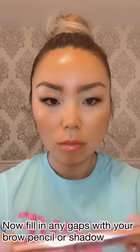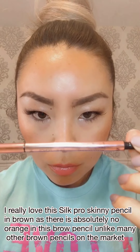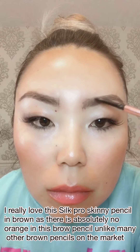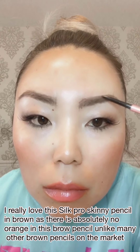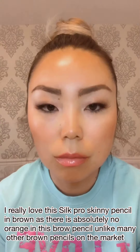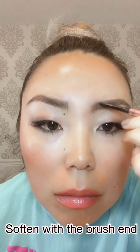Now grab your favourite brow pencil or brow shadow to fill in any gaps. I particularly love this Silk Pro Skinny Pencil in dark brown — it is one of the only brown eyebrow pencils on the market with zero orange in it. It is a true, ashy brown, perfect for medium to dark brown hair tones. It applies like silk, and you can either shade it in or use hair strokes, then soften the look using the opposite spoolie end.